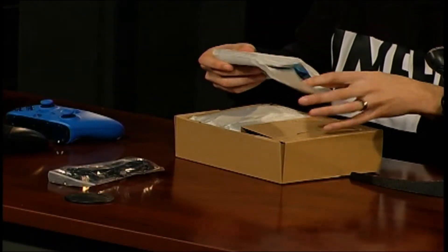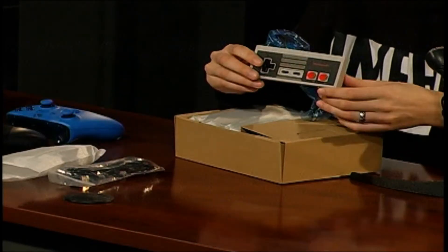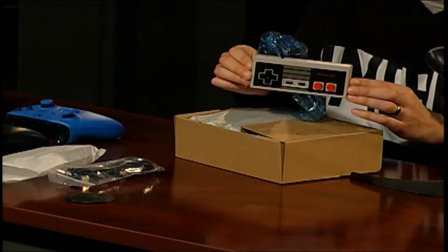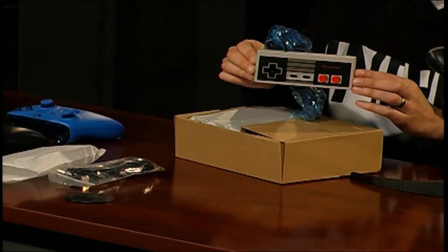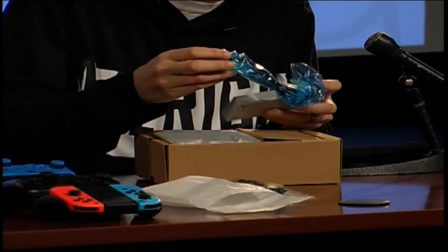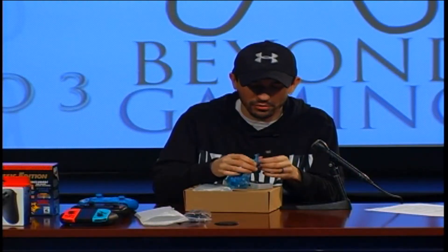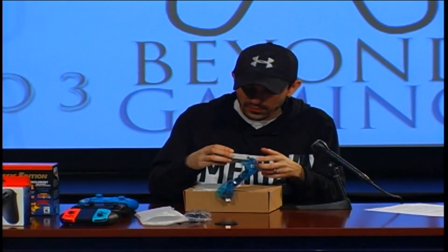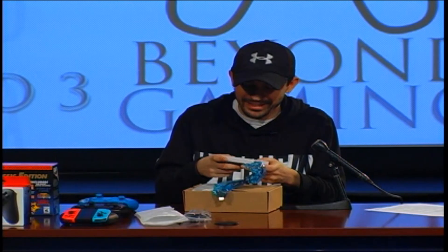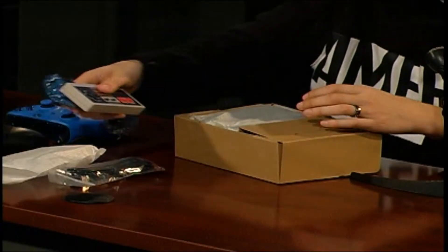This looks like it's going to be the controller — oh yeah, there it is. This definitely brings back a lot of memories for me. I grew up playing the Nintendo, so for me this is awesome. The controller cord is a lot shorter — I believe it's like three feet, so it is a pretty short controller. But it definitely feels like the old school Nintendo controller, so they did a good job bringing that back to life.